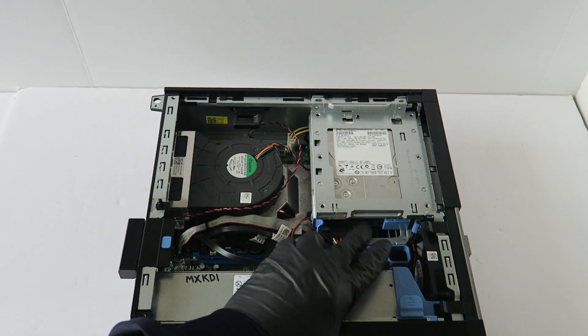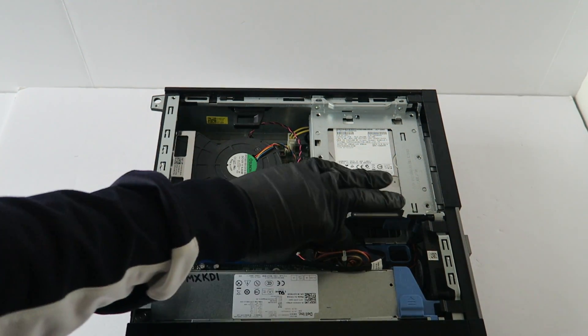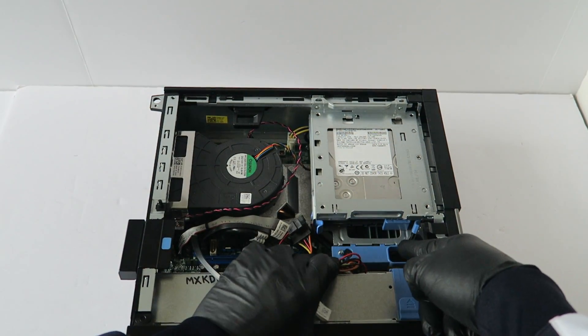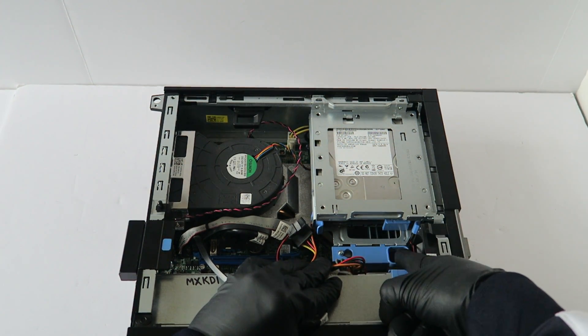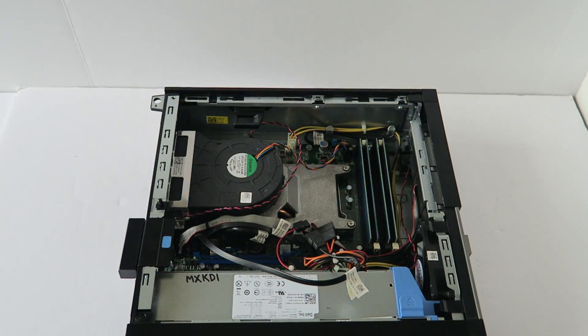Now you're going to remove the hard drive cage. To do that, you're going to disconnect the SATA power cable from the hard drive. There's a little secure clip right here — take your finger and turn it to the left to unlock.